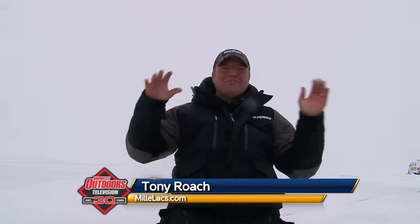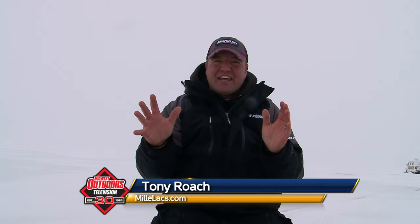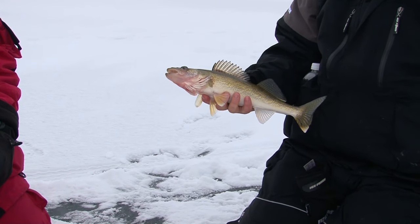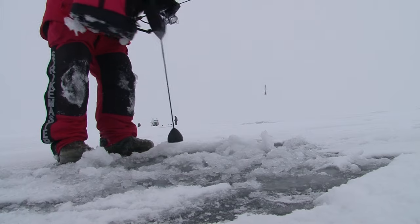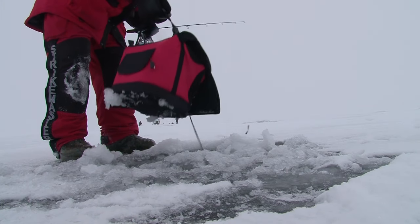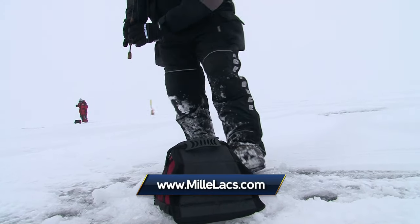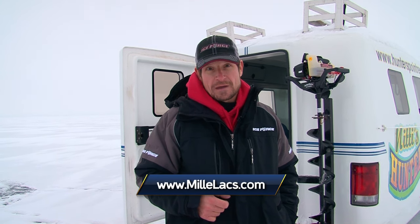I absolutely love ice trolling. I love staying on the move and staying aggressive. That's my style of ice fishing and time after time it proves that's how you put more fish on the ice — guaranteed. With today's tips and tactics you can put more fish on the ice. Be sure to grab some jigging spoons and try some ice trolling on your favorite walleye lake. I'd like to thank our guide Tony Roach, Steve Hansen, and Dan Quinn, part of the Ice Force. I'm Roger Cormier — we'll be right back with more Midwest Outdoors.